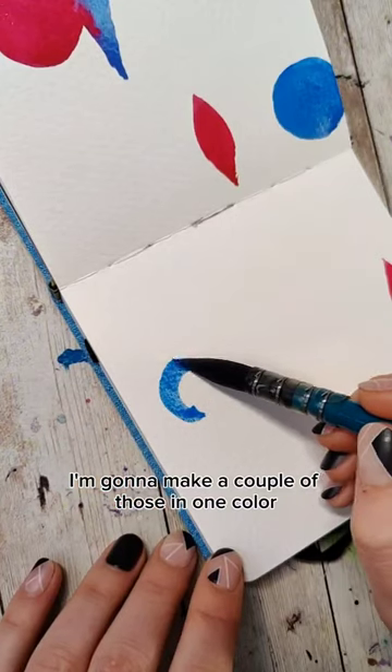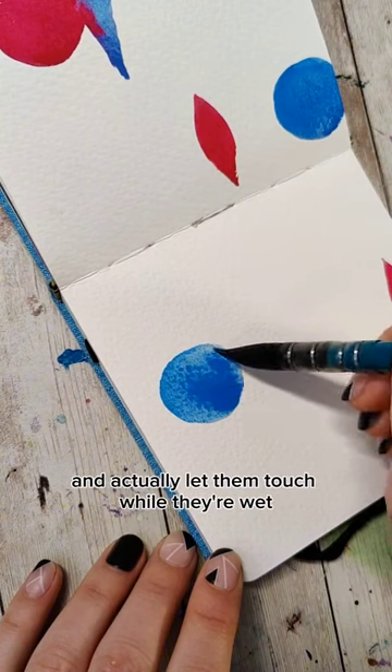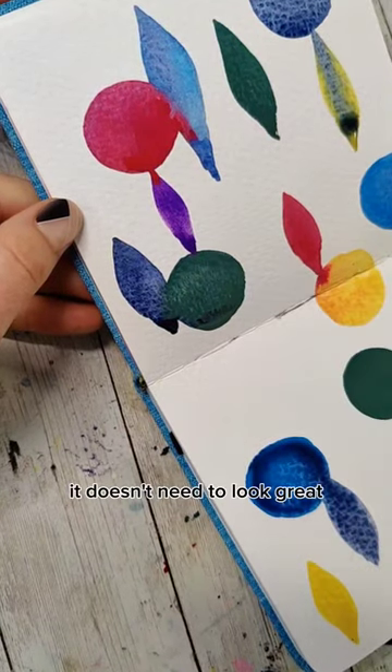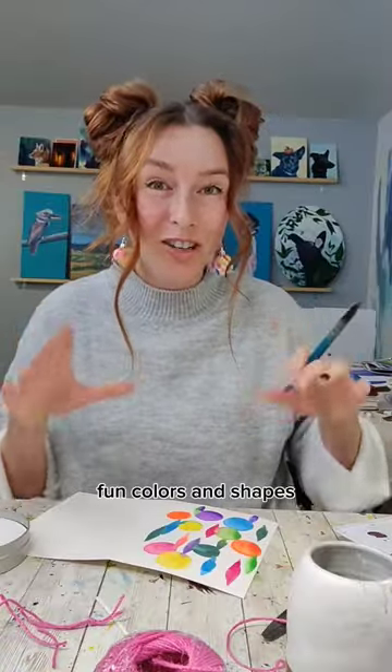I'm going to make a couple of those in one color, wash my brush, and then fill it with another color. Some of these I'm going to overlap and actually let them touch while they're wet, and other ones I'm going to paint on their own. I want some of my colors to bleed together but not all of them. At this point it doesn't need to look great — it just needs to have a bunch of these fun colors and shapes.